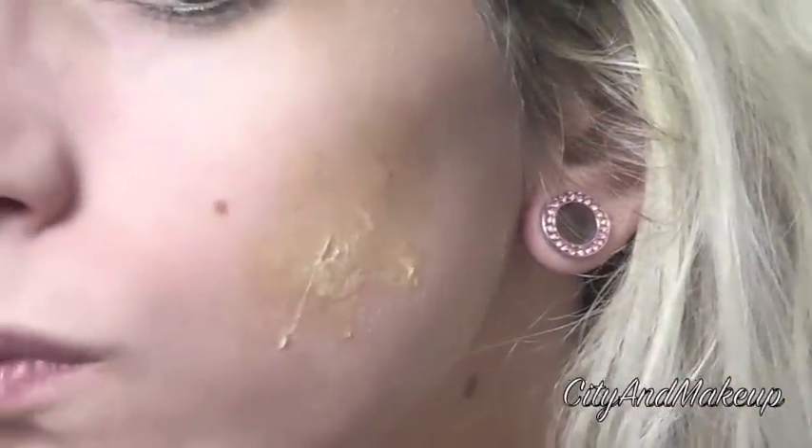First, we're going to apply our liquid latex. I just got this at the Halloween store and I'm just putting it in places where I want extra texture for the bruises and wounds that I'm going to put on my face. You're going to have to let it dry a couple minutes — this is what it's going to look like when it's dry.